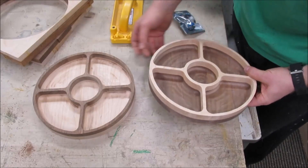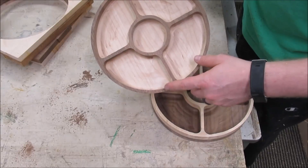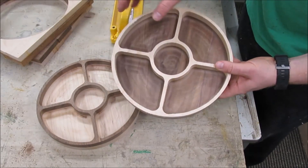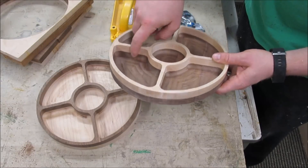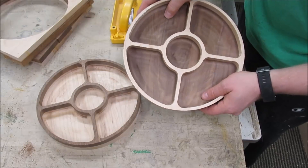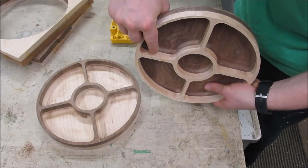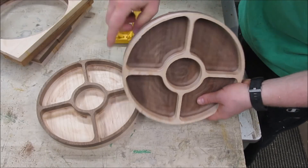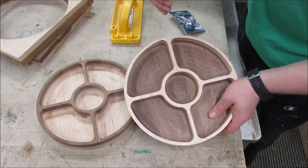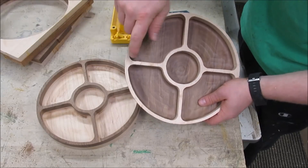A few things I want to point out about these two trays. The first one had a lot of burning on the maple — I cut that at 30 inches a minute. I turned it up to 40 inches per minute on the second tray and there was no more burning on the maple. That faster feed rate solved that. What was a bad idea though is when I adjusted the belt tension mid-cut. Look at this pocket right here — there's a big ledge. Pulling on that belt to tension it moved the axis just a little bit and threw everything off, so that's why this looks a little funky.